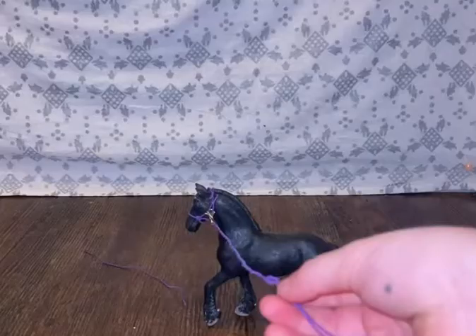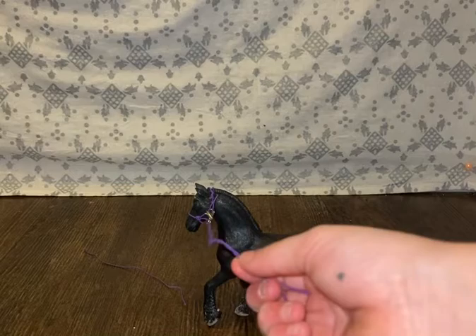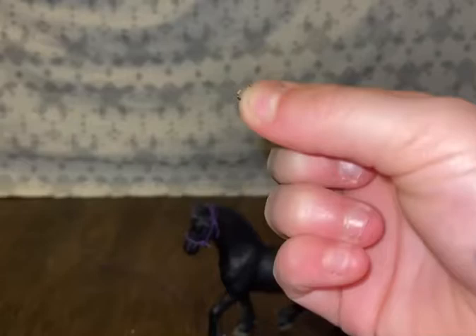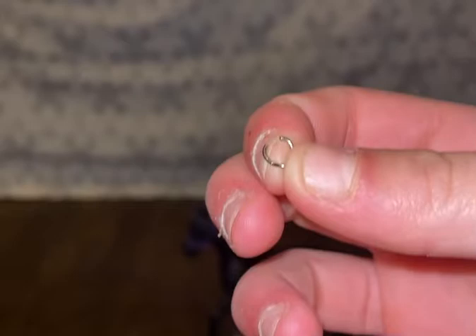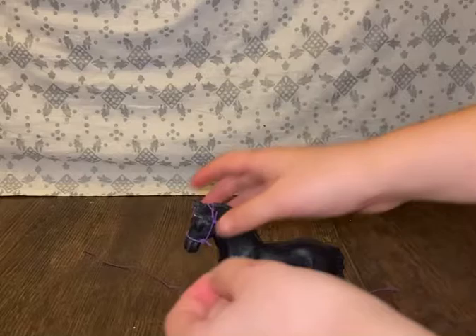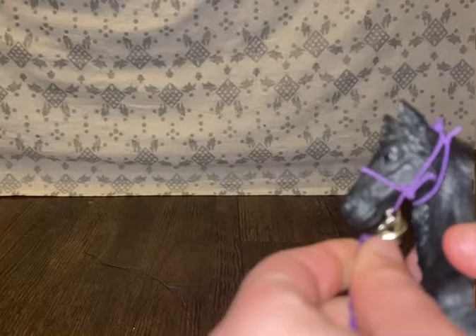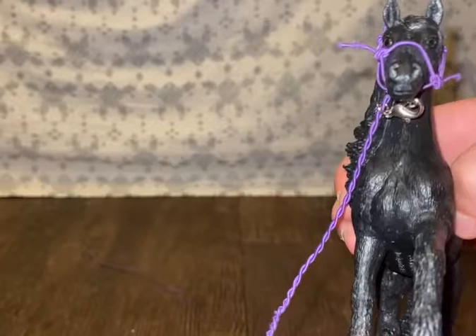Stop about right here, then do a knot. Unbuckle the clip, then get your little ring — you can use jump rings or the ring from a necklace. Under the halter, do this little piece right here. Then get your lead rope and attach it. There you go — you have your very own DIY rope halter and lead rope! You can cut off the extra pieces, do whatever you want. I really hope you guys enjoyed this video. Stay tuned for more DIYs. Love you guys, bye!